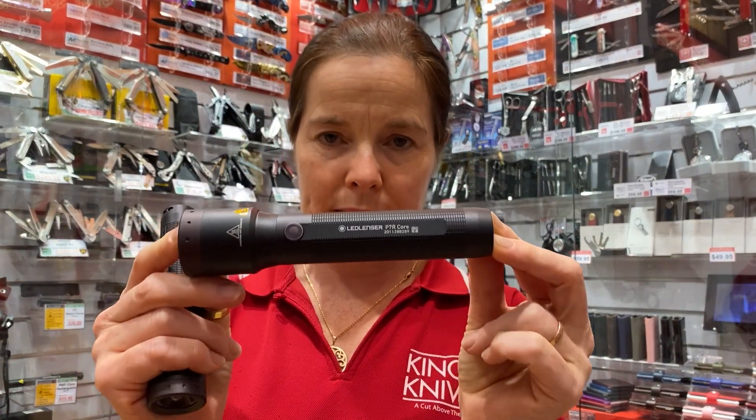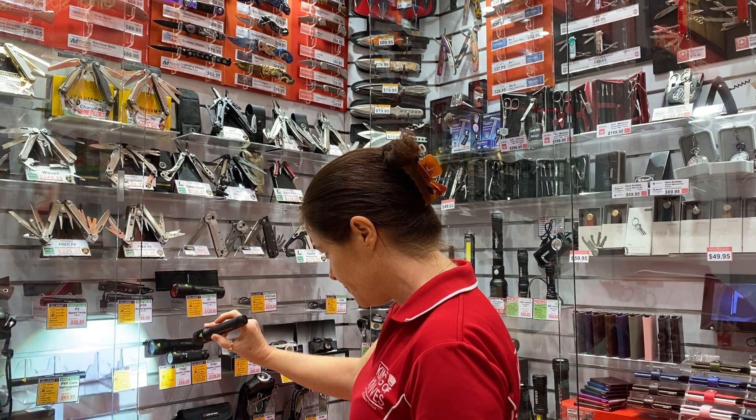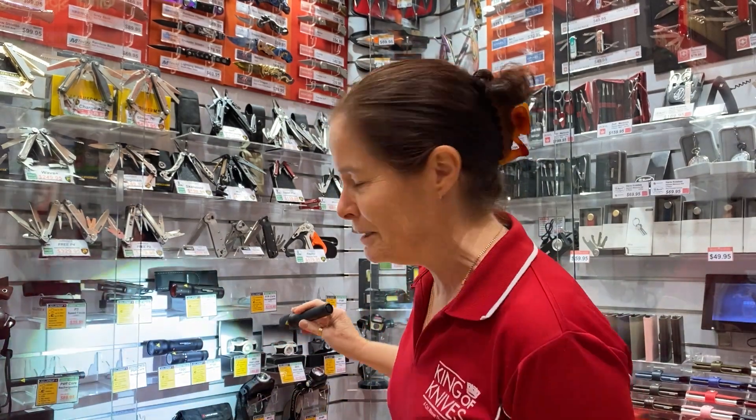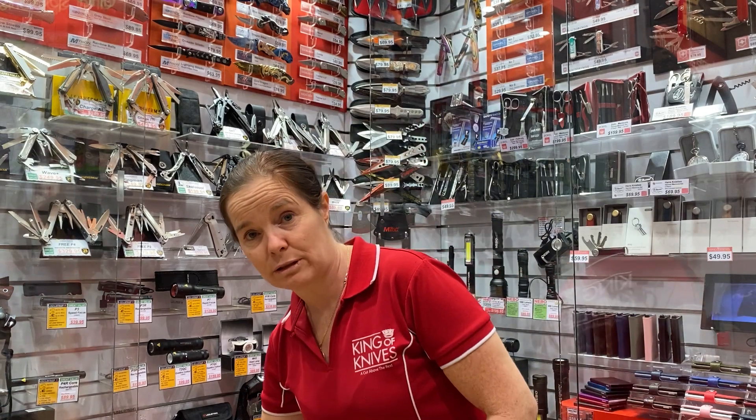The biggest seller is the P7R Core — seven-year warranty with all LED Lenser products. The P5R Core is super portable, super small, and super powerful at 350 lumens. The P7R goes up to 1000 lumens. Pop into Cairns Central if you don't already have one. German engineered, made by an American company — so many people come in and don't want to look at anything else. Go the LED Lenser and give yourself a pat on the back if you've already got one!